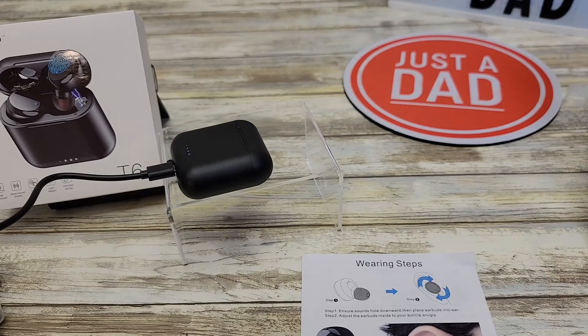It feels like they fit. They don't feel too heavy and they don't feel like they're going to fall out.